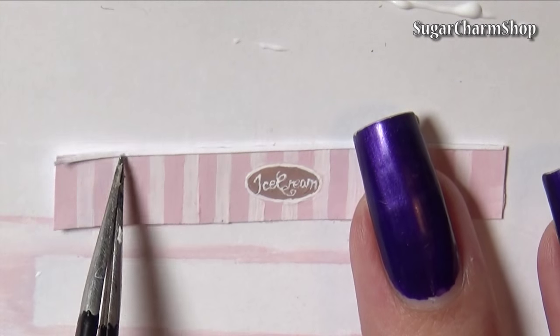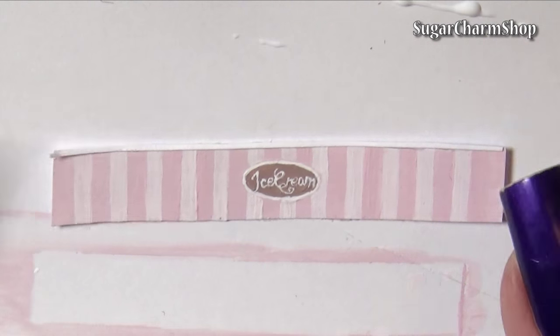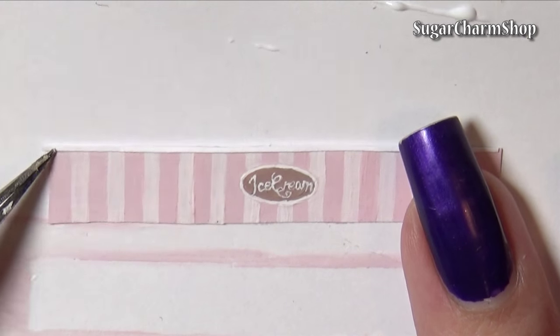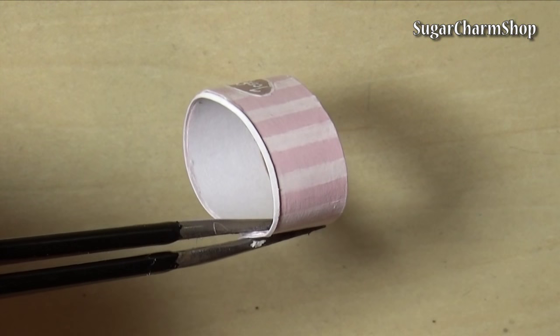I also glued on a thin strip of paper to form the rim of the top. Glue the two end pieces together and shape it.